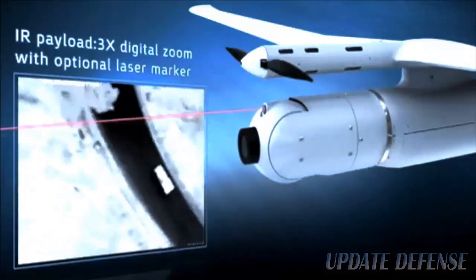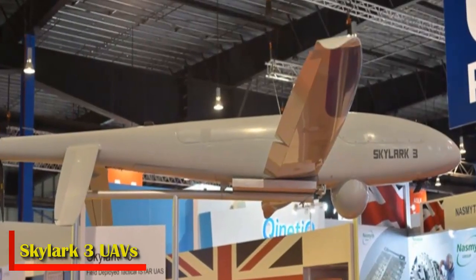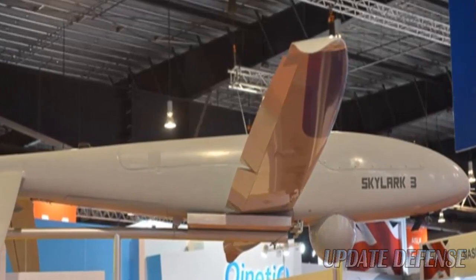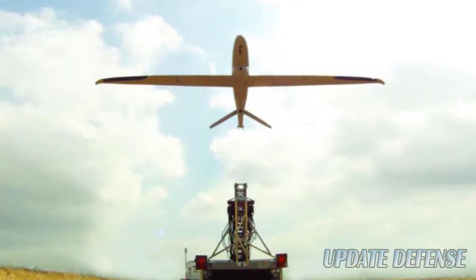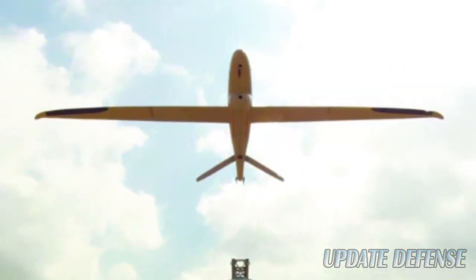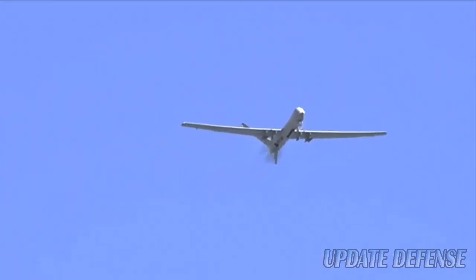The UAS can endure for up to three hours and delivers improved performance compared to the Skylark ILA. The Skylark III mini tactical unmanned aircraft system was introduced at the Singapore Air Show in February 2016. It is the latest member of the Skylark family of unmanned air systems, designed and manufactured by Elbit Systems primarily for the Israeli Defense Forces (IDF). The new UAS is designed to offer brigades and military units enhanced situational awareness and safety in the battlefield.